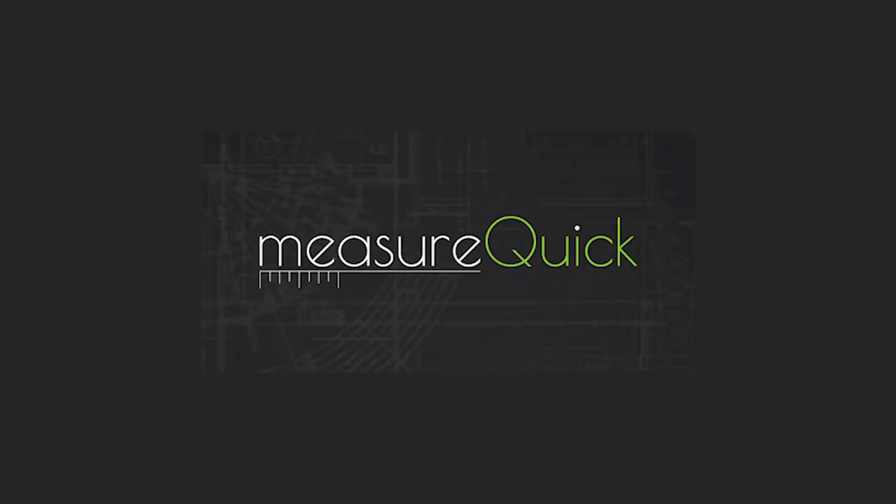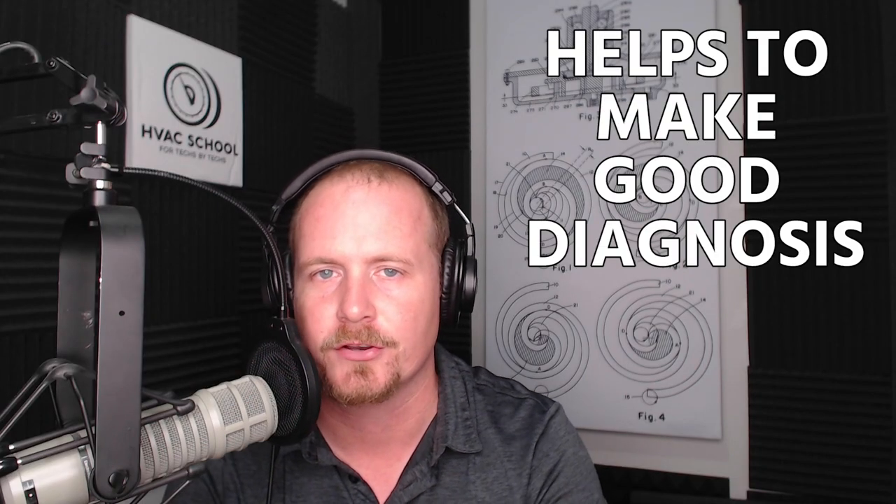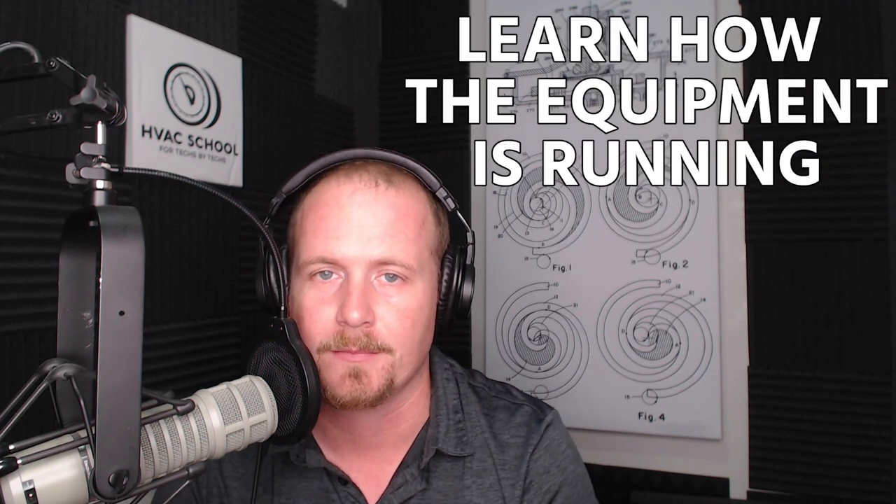This video is a live recording from the HVACR Training Symposium held in Claremont, Florida in 2020 at the offices at Kalos. This video features my good friend Jim Bergman talking about the MeasureQuick app, a revolutionary diagnostics app that connects with Bluetooth-enabled tools and helps technicians make accurate diagnoses and learn about how equipment is running in a just-in-time fashion.